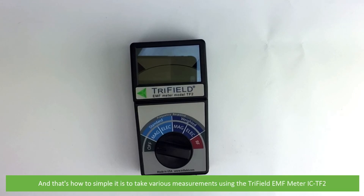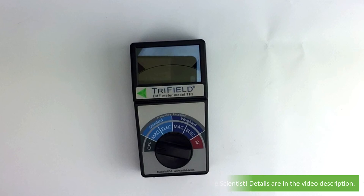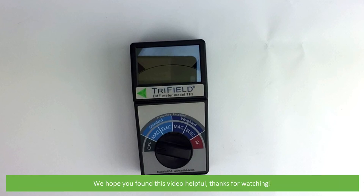And that's how simple it is to take various measurements using the Trifield EMF meter, IC-TF2. For more information on this meter, speak with an Instrument Choice scientist. Contact details are in the video description. We hope that you found this video helpful. Thanks for watching!